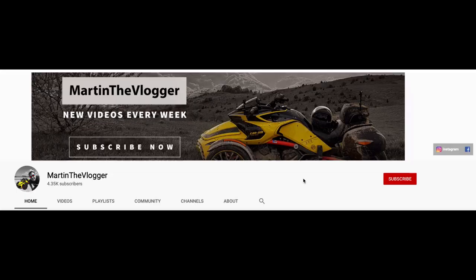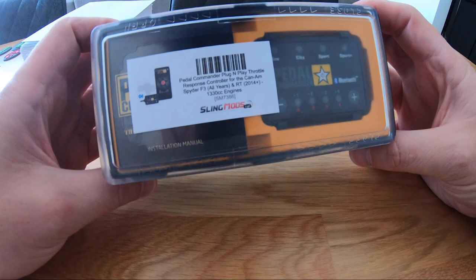By the way, in case you're not a subscriber — if you like travel videos, testing videos, and crazy riding — have a look at my channel. Subscribe and hit the notifications bell so every time I make a video you're notified. Now, really, enough of this — let's get started.